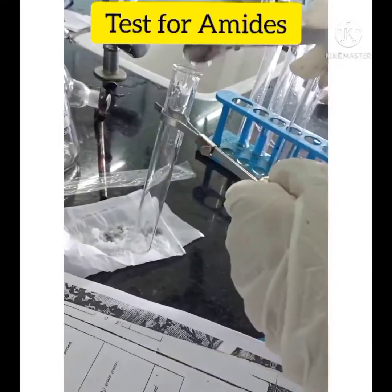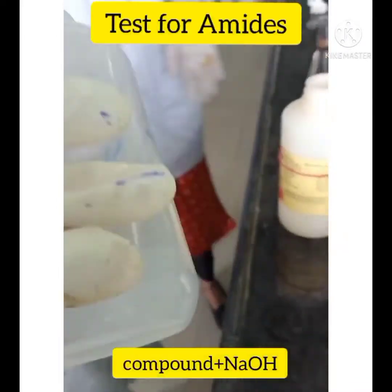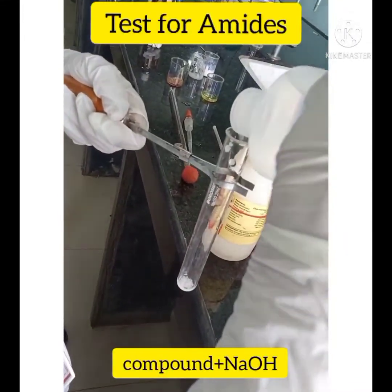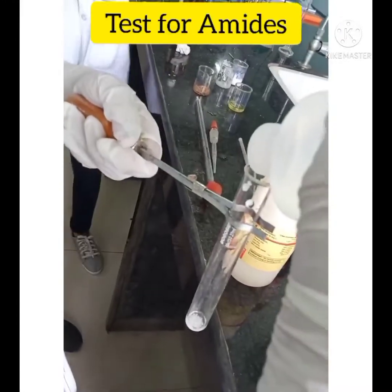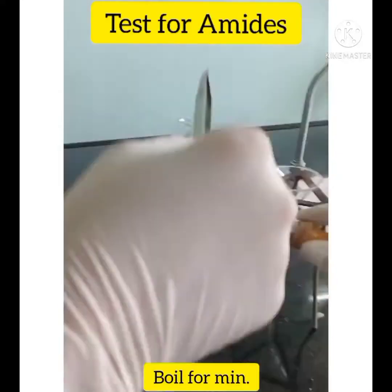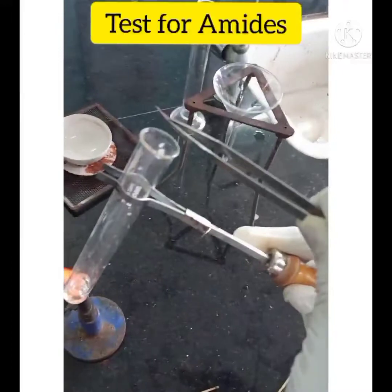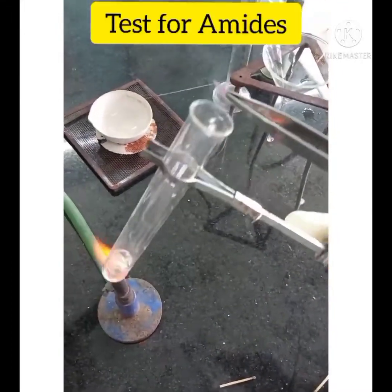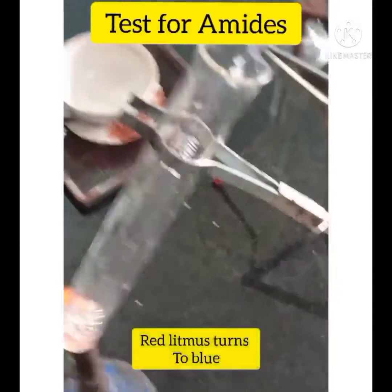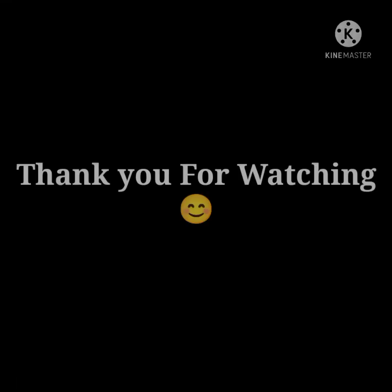The test for amide: in this test, take 0.01 gram of compound and 20% NaOH solution. Boil for 1 to 2 minutes. Take a piece of litmus paper and place it over the test tube. The litmus paper changes from red to blue.